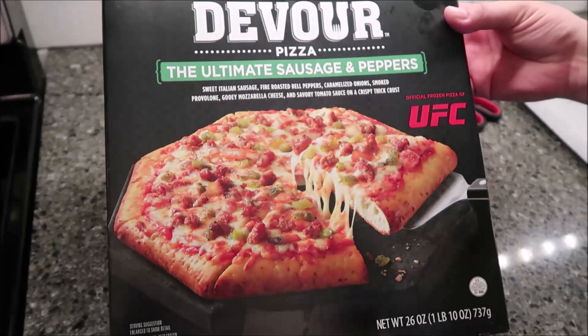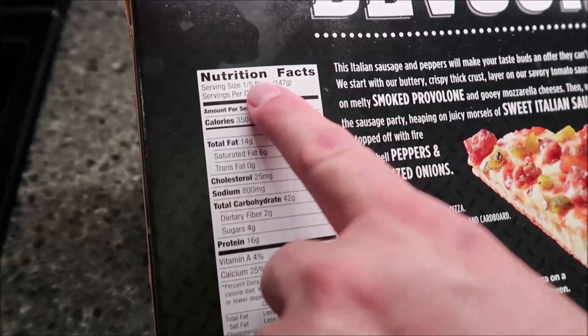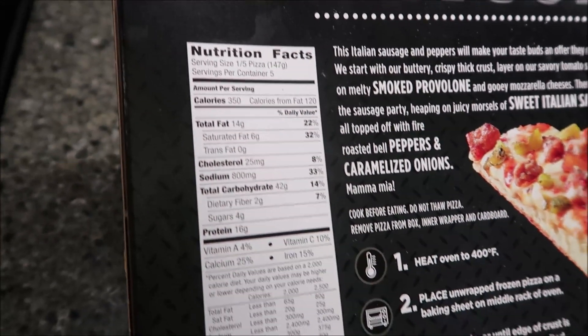That's what it looks like. 26 ounces — 1 pound 10 ounces is what it weighs. One fifth of the pizza is 350 calories if you slice it into five pieces.